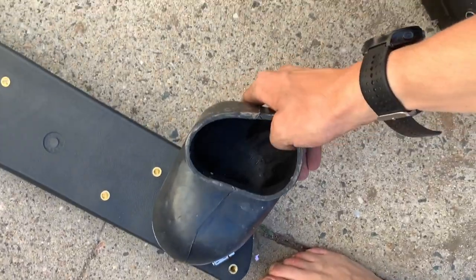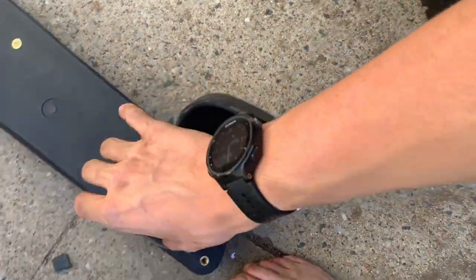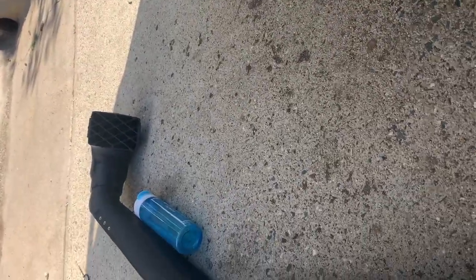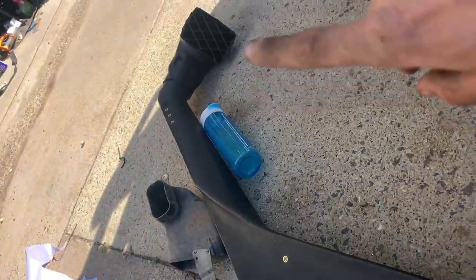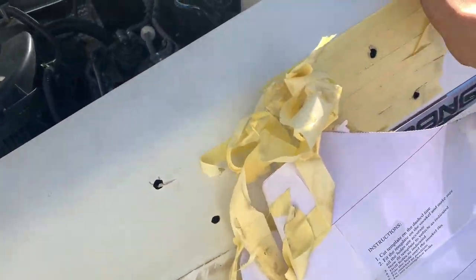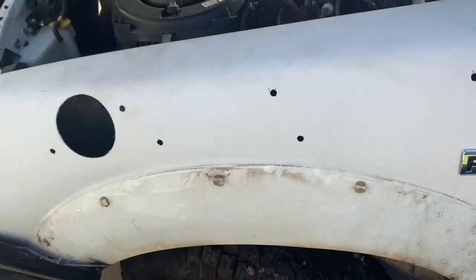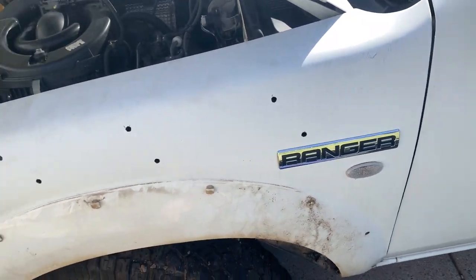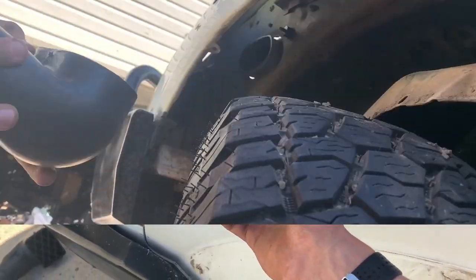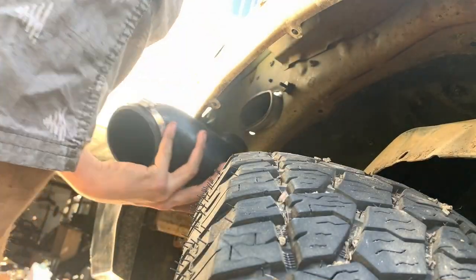Pretty much all I have to do is chuck this little one over, which then connects onto the snorkel, and bolt all the snorkel up. I've got to do the top mounting point there. And just like that, it's ready for a snorkel, mate. Decent job if I do say so myself, on my first ever go. We'll see how good she mounts up.